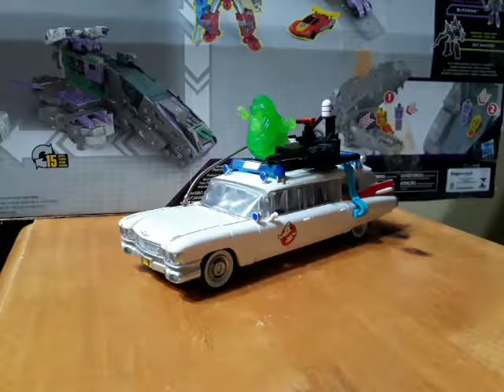What's up guys? This time we are taking a look at the 35th anniversary Transformers Ghostbusters crossover — Ecto-Tron or Ecto-1, whatever.